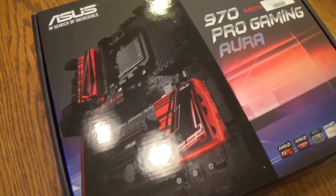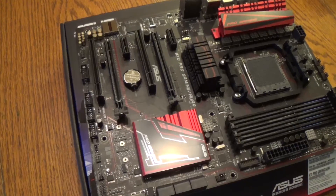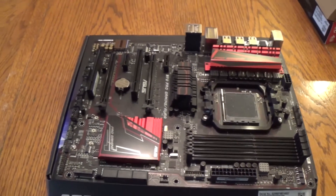The motherboard in this build is the Asus 970 Pro Gaming Aura. We bought all of our hardware at a local computer supply store, and they have deals to get free or reduced-cost motherboards. We paid only $40 to $50 for this motherboard, opposed to the regular $120. The motherboard has a capability for Crossfire, which means you can run dual graphics cards, which is very cool. It's a very nice motherboard, but we probably wouldn't have purchased it if we did not get that reduced price.